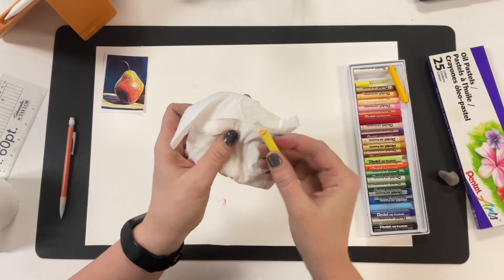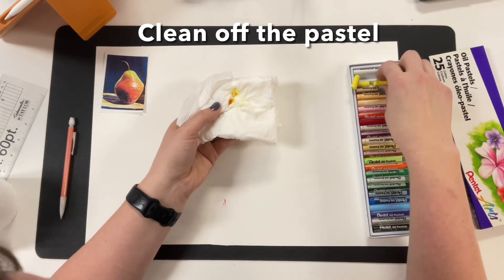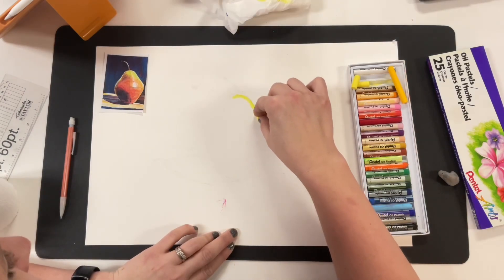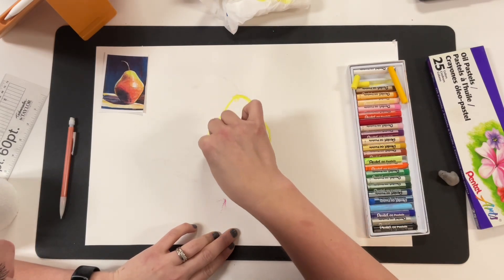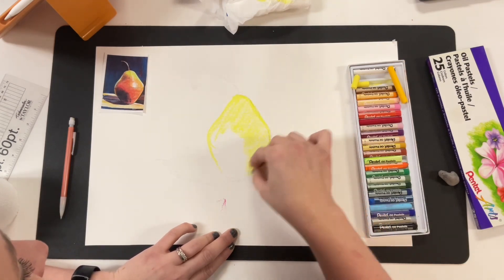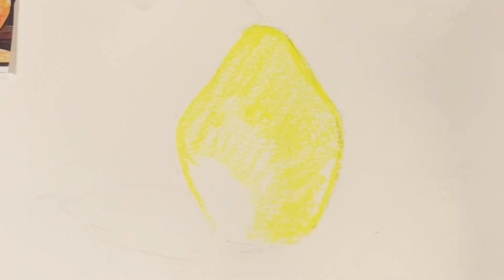I'm gonna start with light colors. If you get a little color on your pastel, just wipe it off on some tissue and make sure they don't have any other colors on them that you don't want to accidentally mix in. I'm going to add yellow underneath the majority of this pear — even though I see other colors on the darker side, yellow is going to be an undertone, so I'm using it as a foundation, almost just like a crayon.